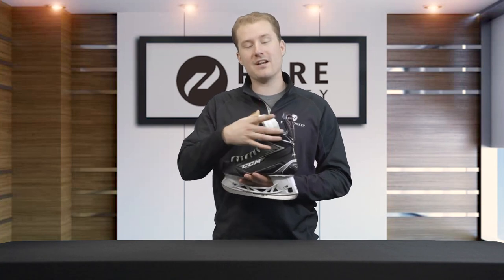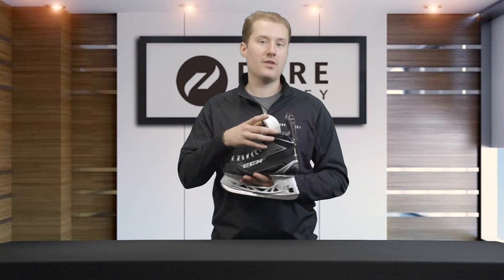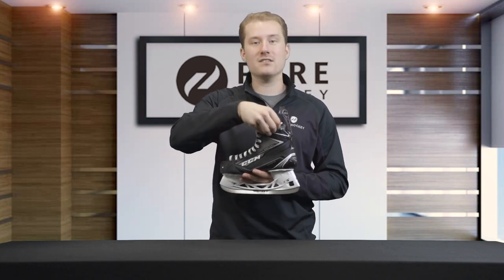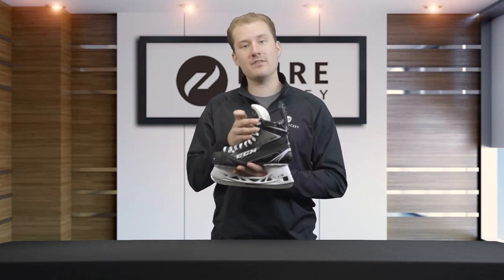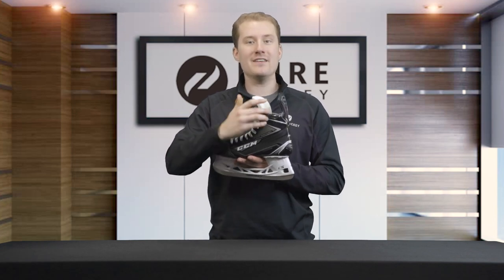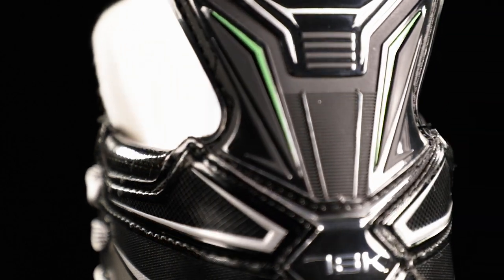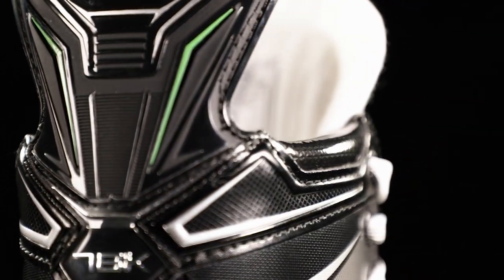Moving back up to the top of the skate, around the collar, CCM uses smooth contour comfort pads. These smooth contour comfort pads are an excellent addition for skates that have a stiffer boot — so when you're taking sharp angles and turning tight, this is not gonna dig in and hurt your ankle; it's actually gonna offer a nice comfortable material for your ankle to run against.